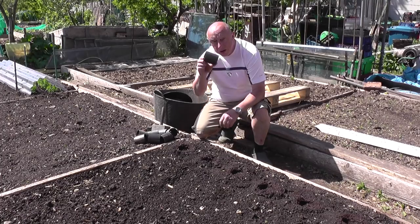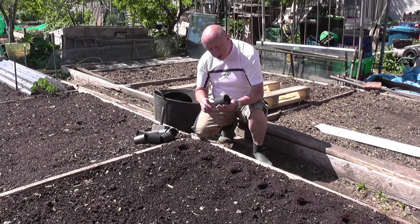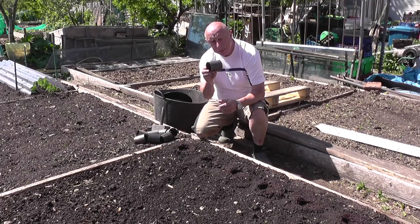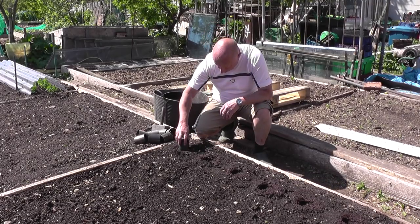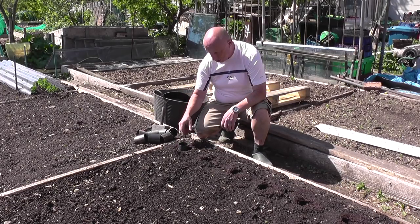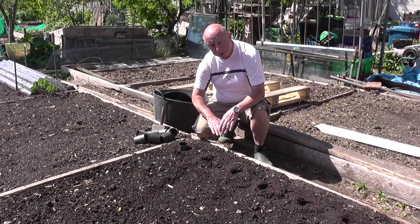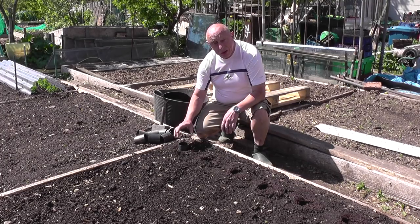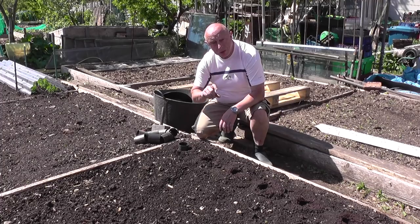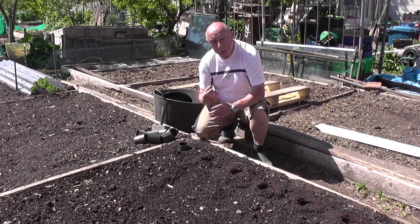Next I fit these little collars — just plastic drain pipe downpipes, round about 70-80mm long — and just lightly press them into the ground. What that does is it protects the seeds while they're emerging, and also when you're hoeing it stops you risking damage to the seedlings. In theory, these should come off once you've thinned down to one seedling, but usually I forget to take mine off and the parsnip grows inside and they're difficult to get off.